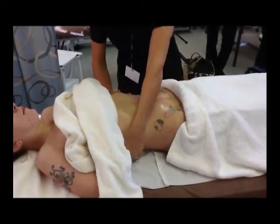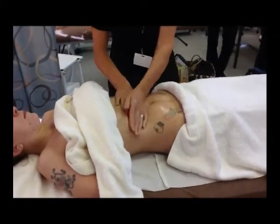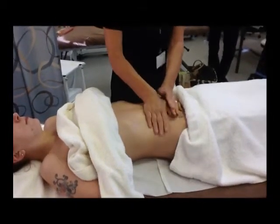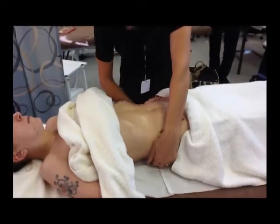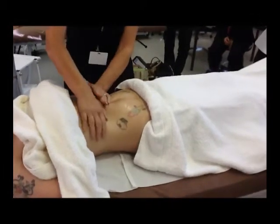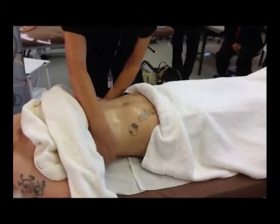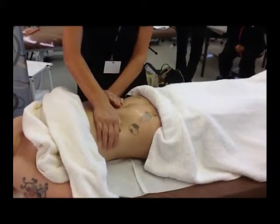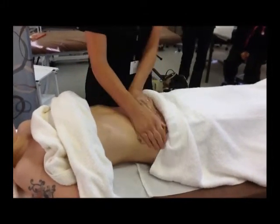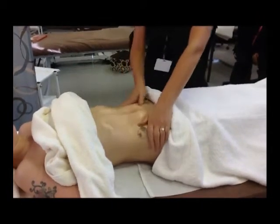How do you think you'd need to adapt the massage for the abdomen? What do you need to take into consideration because it's the tummy area? Not too much pressure — it needs to be lighter. When you begin, just ask your client if it's comfortable. If you're treating a pregnant lady after the first three months of her pregnancy, you wouldn't treat the abdomen area.